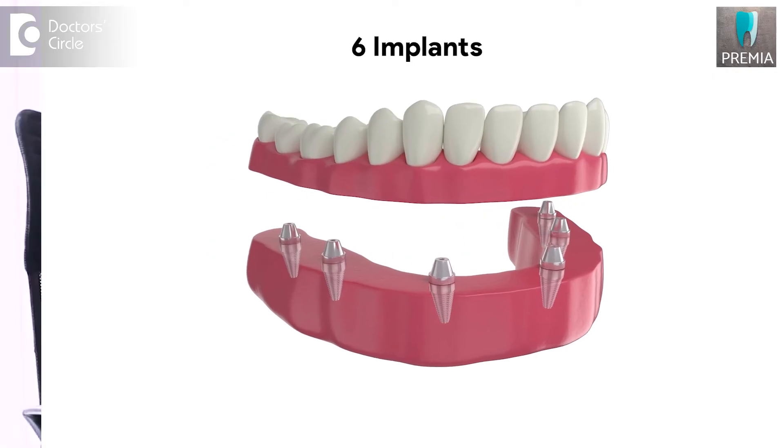With all-on-six, you place about six implants — three implants on either side — and then place the denture on top of them. This is a more expensive and extensive form of treatment, but it is a very superior form of treatment.